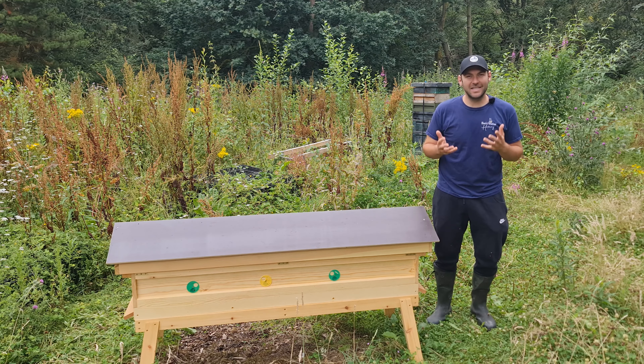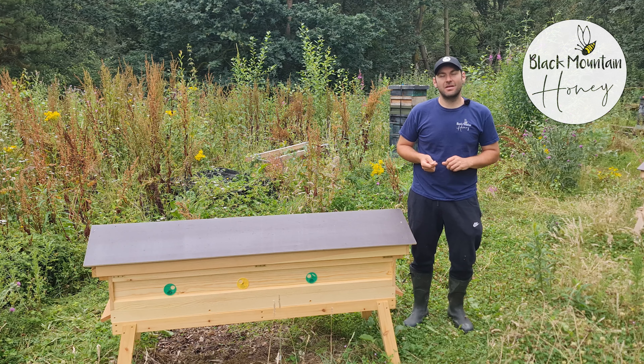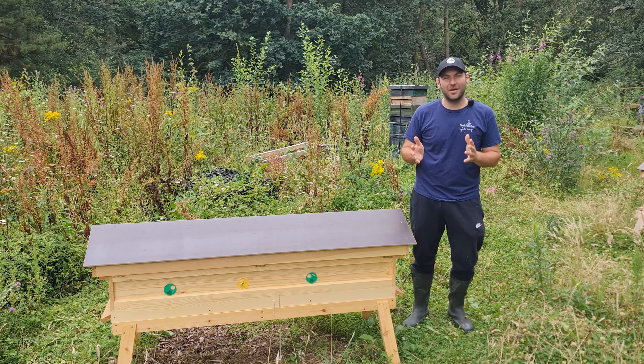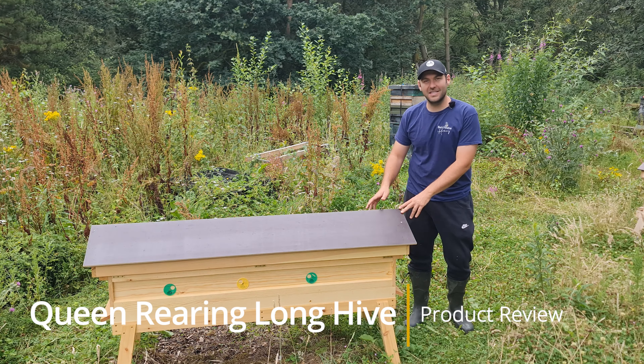Today I'm going to show you the eight-in-one queen rearing long hive. I'm Lauren Sedas from Black Mountain Honey. Welcome to another episode of No Nonsense Beekeeping. Thanks again so much to the guys down at Hyde Hives. They have given me this long hive, and this isn't any old long hive — this is an eight-in-one nucleus queen rearing long hive.